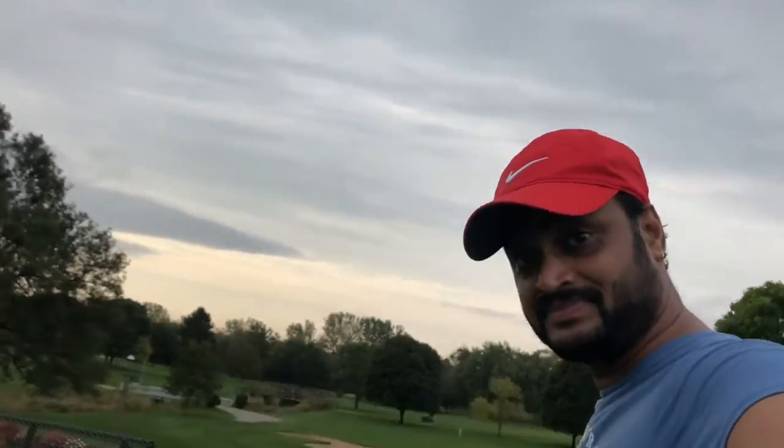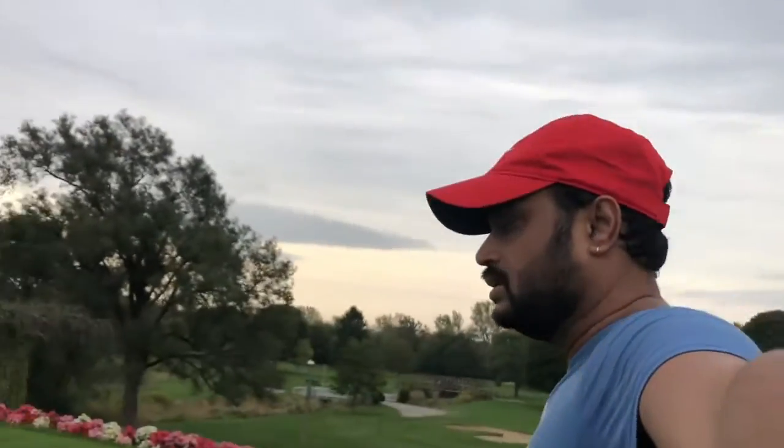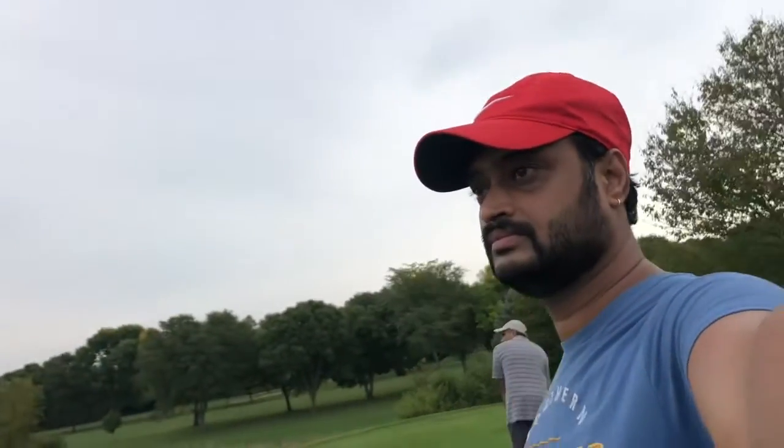It's time for a little selfie. Hey guys, there I am. Now let's see how my buddy Morali is going to hit. He made a decent shot.